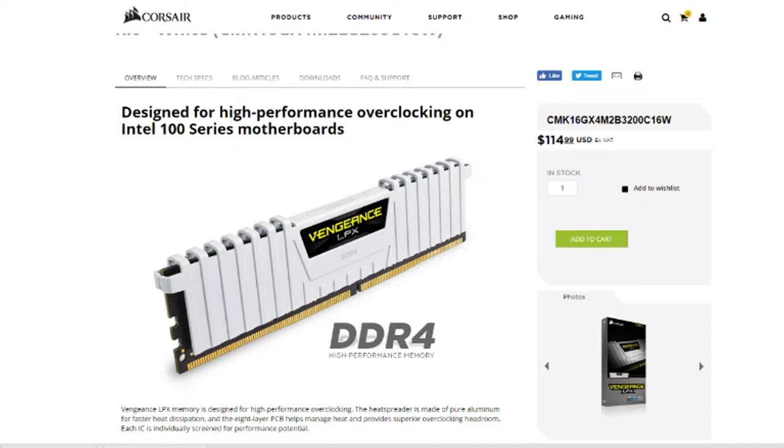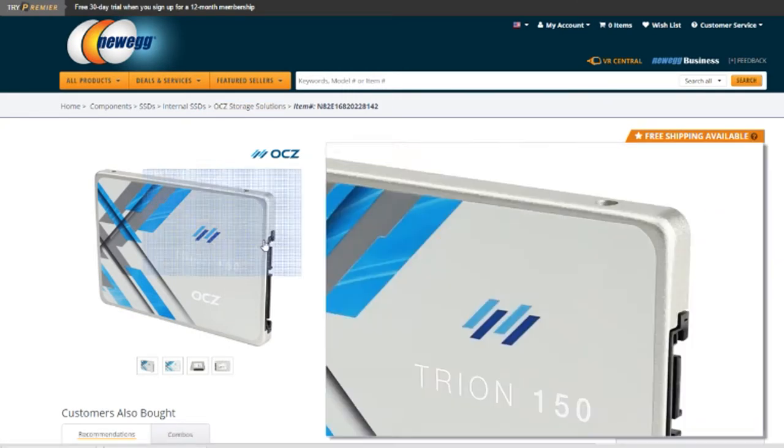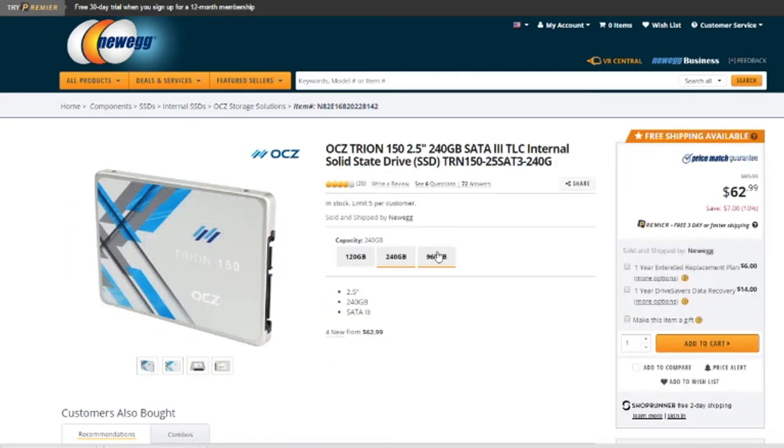I can also overclock the CPU to get a little extra punch. Next up is an SSD that I just ordered, should be arriving in the next couple of days — an OCZ 240GB, which will be my boot drive until I get an M.2 to go with the ROG board. These are some of the most affordable and best-reviewed SSDs I've seen on the market.